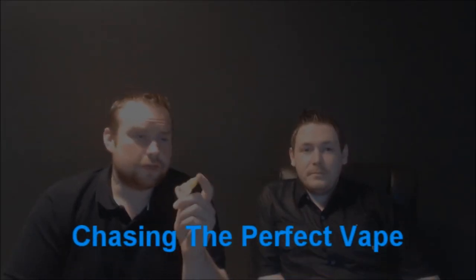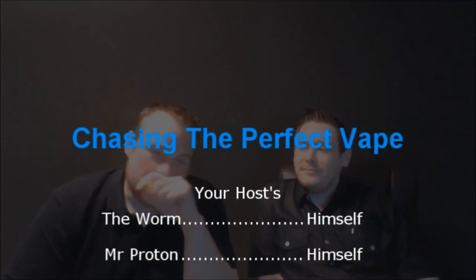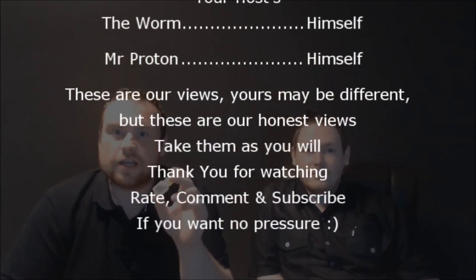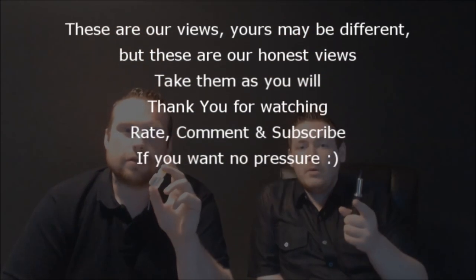Obviously a big thank you to VapeGear — Keith and Kirstie, mainly Kirstie as always. Links will be up here and down below if you want to go check them out. They're adding new stuff as well, so definitely keep an eye on VapeGear because there are some new UD products coming out soon that I really want, and I'd imagine they'll be stocking them. Big thanks to Keith and Kirstie for sending these down to us. Thank you very much for watching — I've been Mr Proton, this has been The Worm, we shall see you soon.